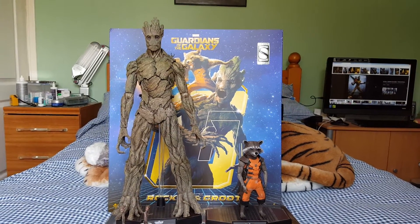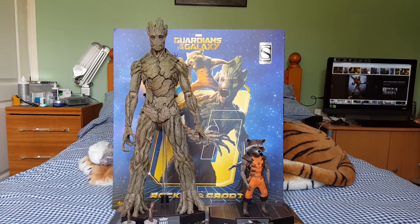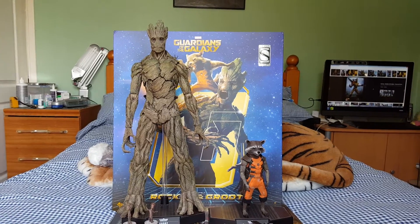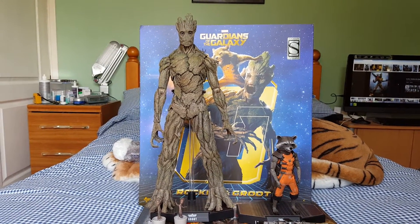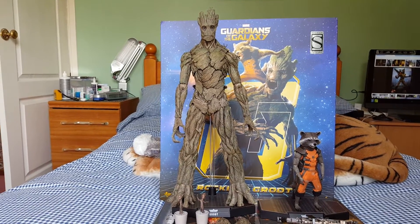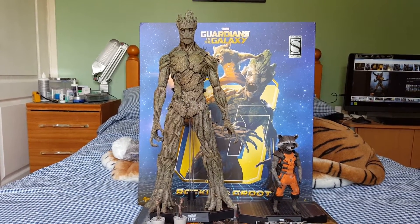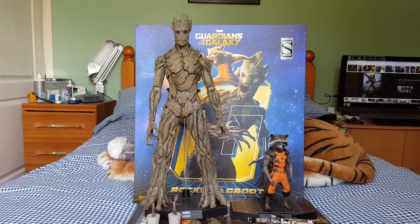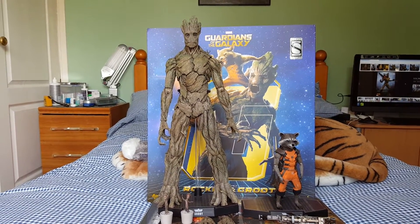Hi everybody, back again with another Hot Toys figure video. This will possibly be the last one before my update video. I have got another Detolf on the way arriving next week, so hopefully I'll be able to spread the figures out a bit and give you a better look at my collection. But that's a video for later on. What I'm showing you here is the Guardians of the Galaxy line - this is Rocket and Groot.